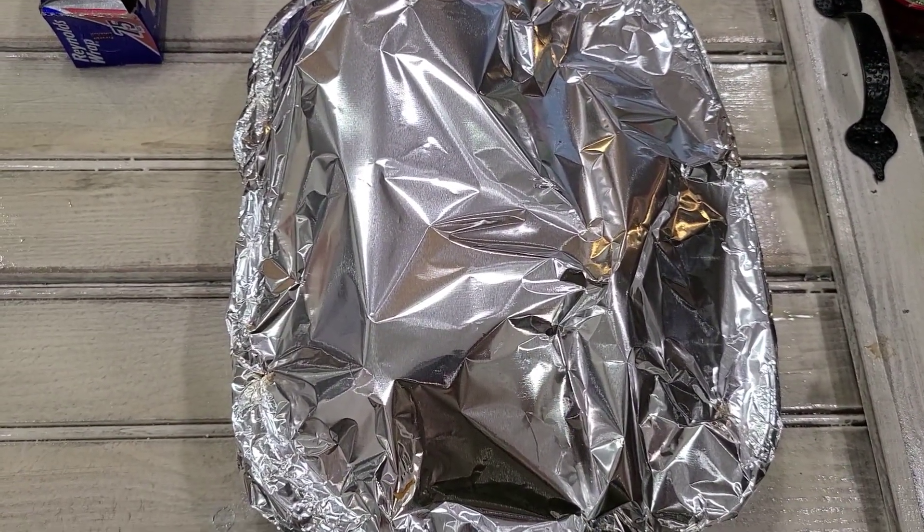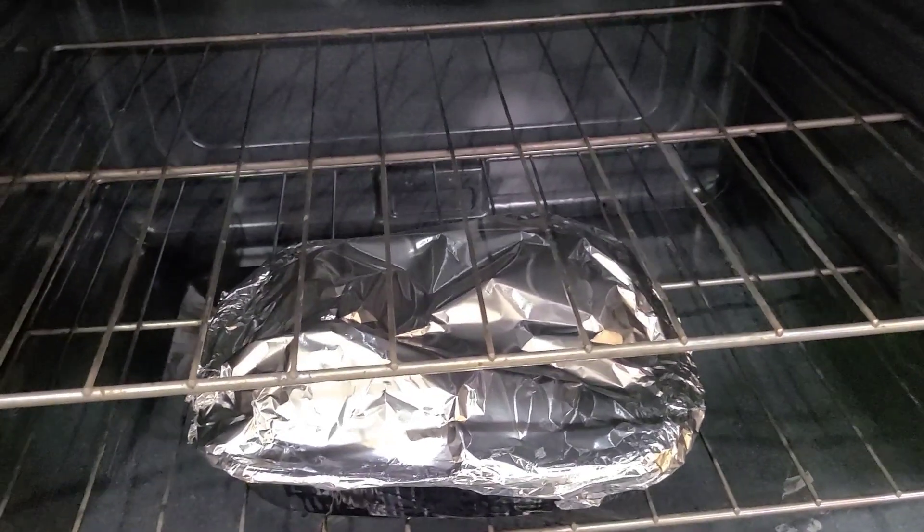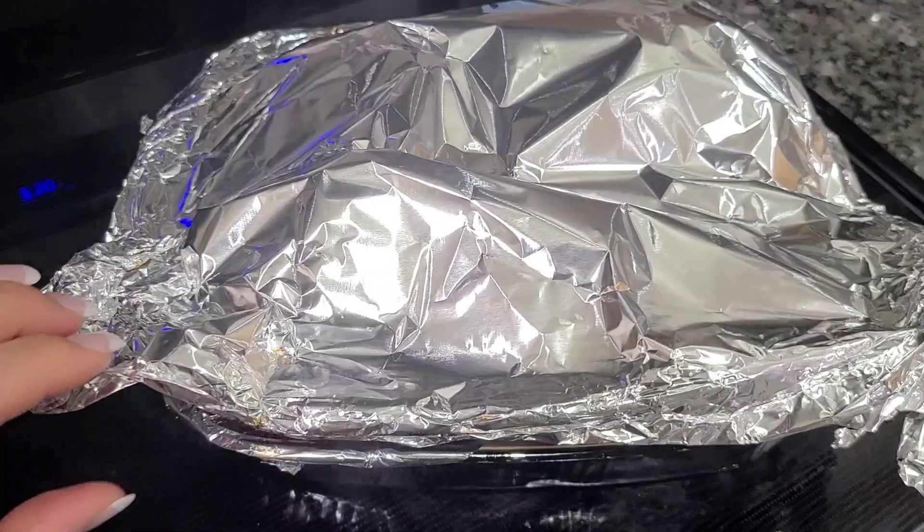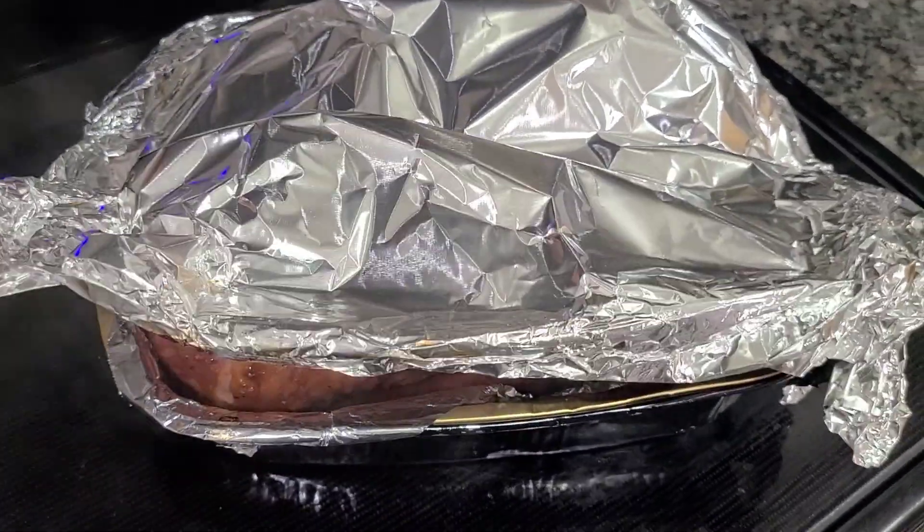So 40 minutes in the oven — I got it on 350. Actually, 45 minutes. I'm about to open it after 45 minutes.